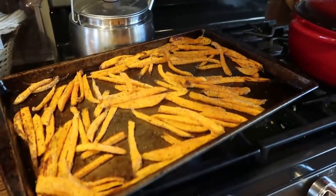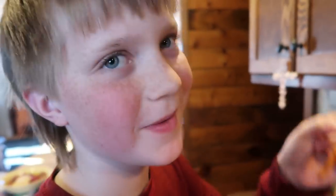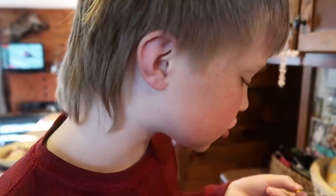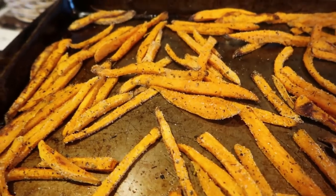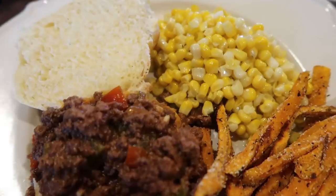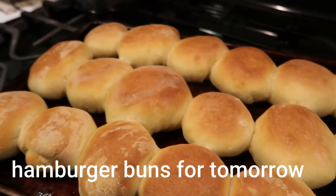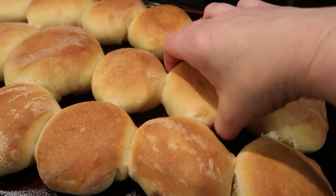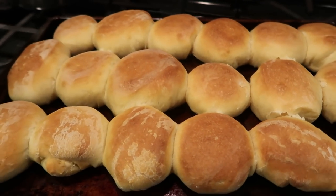Peter's sweet potato fries are looking scrumptious — they're totally done and they look perfect. Peter said he doesn't even like sweet potato fries, but I bet the backcountry sauce I made would be really good on these. I tried one — they're delicious! I love sweet potato fries.